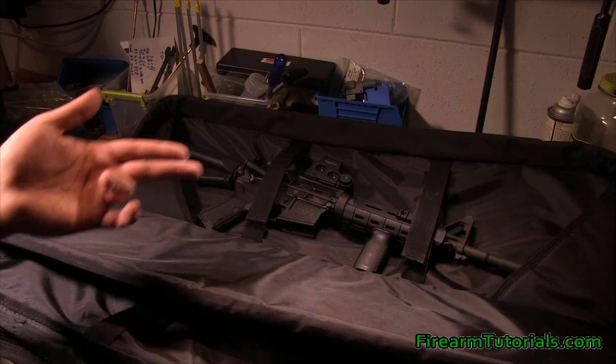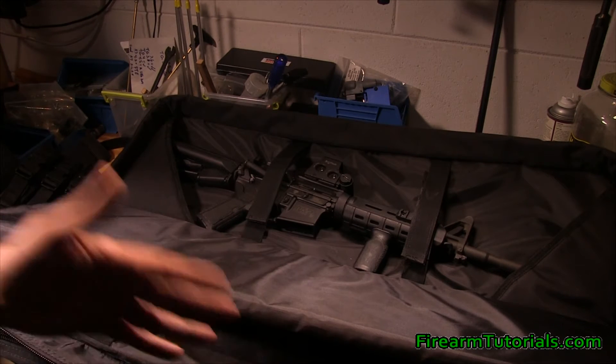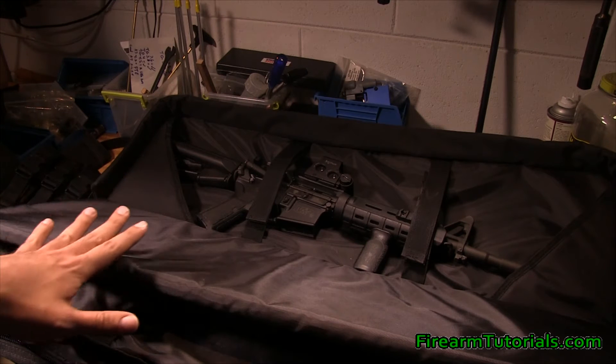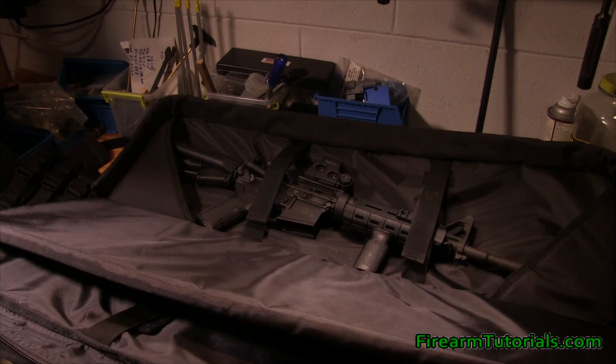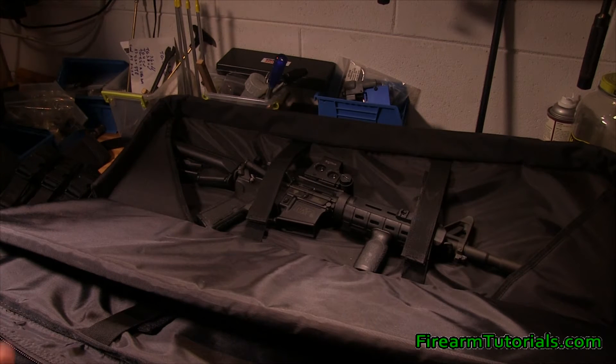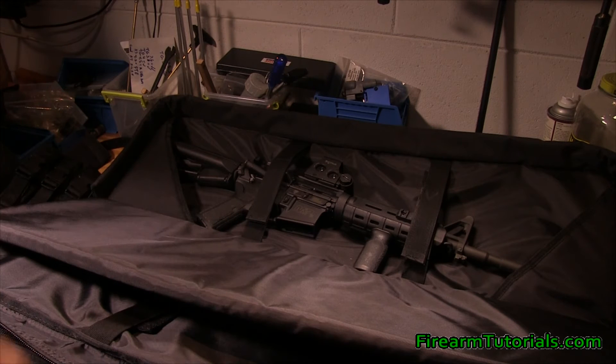I've got an EOTech on here — so I've had it in here with an EOTech and then an ACOG. I will say though, with this case you're really limited to 16-inch guns. I tried to put an 18-inch Remington 870 and I couldn't get it to fit — about two inches of the muzzle stuck out of the bag even at an angle. So if you want to use the 36-inch bag, just remember you're really not going to get anything longer than a 16-inch gun in here, unless you've got a folding stock or a retractable stock.